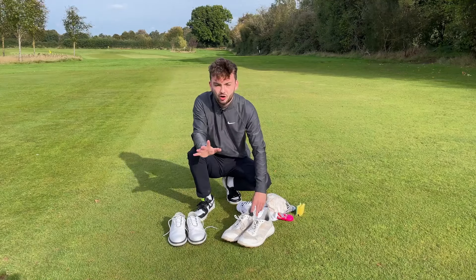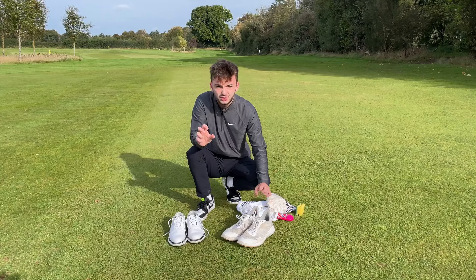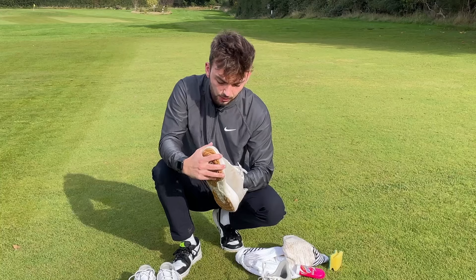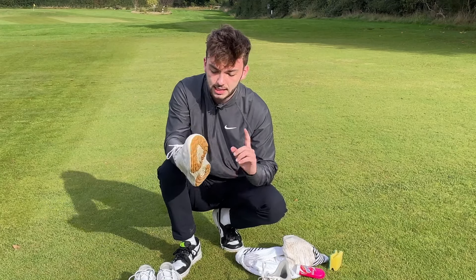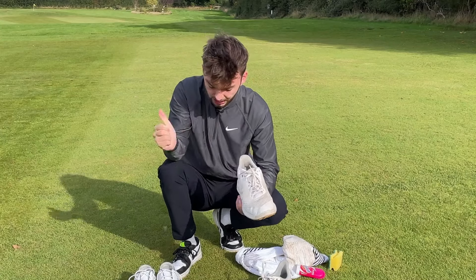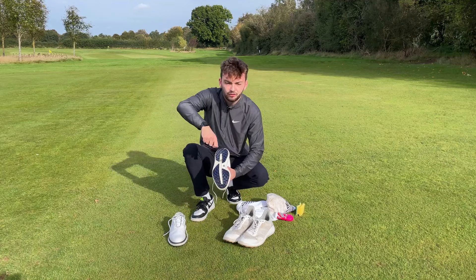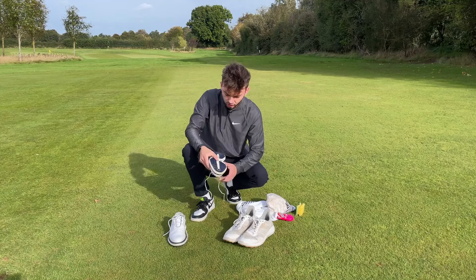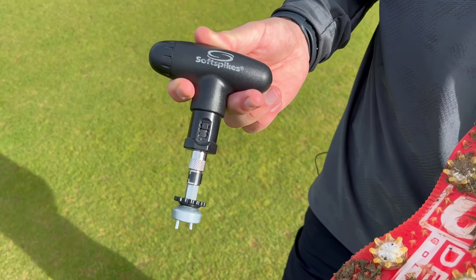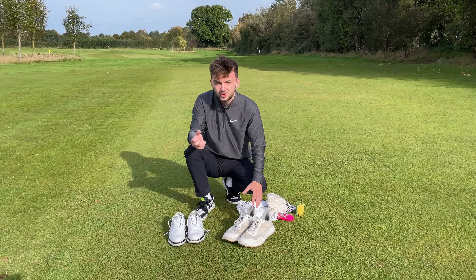Always avoid drying golf shoes by a very hot radiator — that can melt the glue holding the outsoles together and the shoe can get a bit horrible. Room temperature is absolutely fine. A great tip for drying, especially mesh shoes, is to pop some scrunched-up newspaper inside — it'll absorb any loose water and help keep their shape as they dry. For the outsoles, spray them off after every round. With spiked shoes, replacing the spikes for around 20 to 25 quid is a great way to rejuvenate their life and give you that grip back.